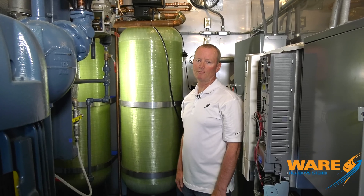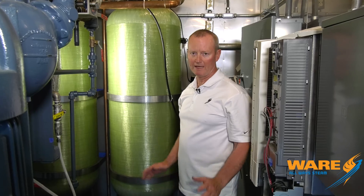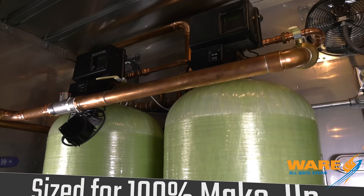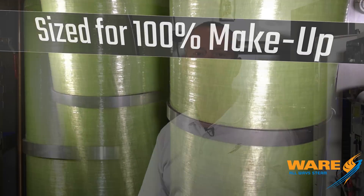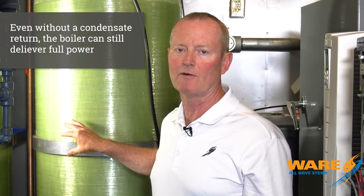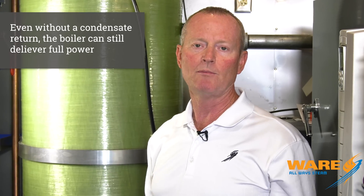I'm inside the 1,000 horsepower unit — this is number 9 or 10, something in there that we're building right now. We've had a lot of experience building them. First thing in the front end, water comes in — fresh water. The softener is sized for 100% makeup, so they have no condensate return coming back. I still need 1,000 horsepower out of the unit, so the softener is sized for that: 10 grains of hardness, 170 ppm hard water. I've got the softener sized to feed the boiler at full capacity. We're in good shape.